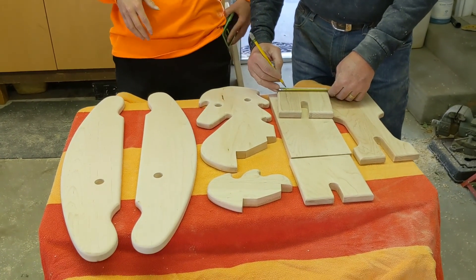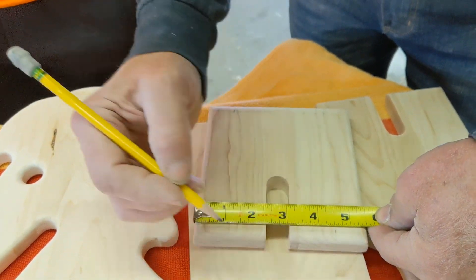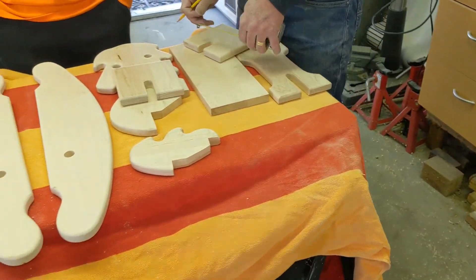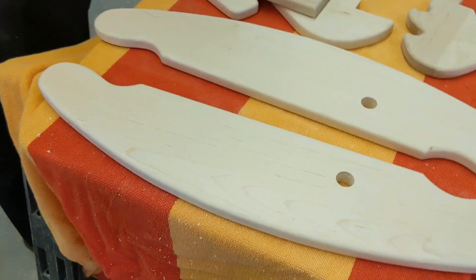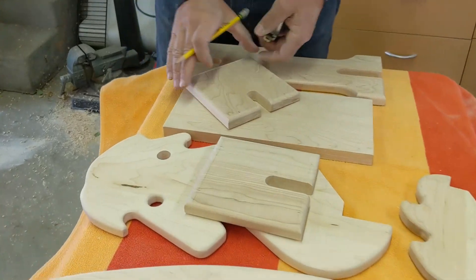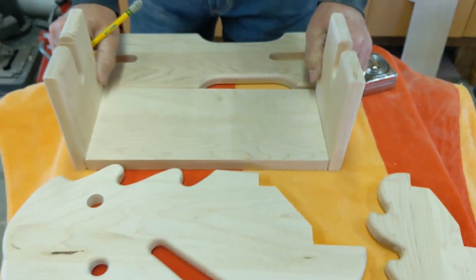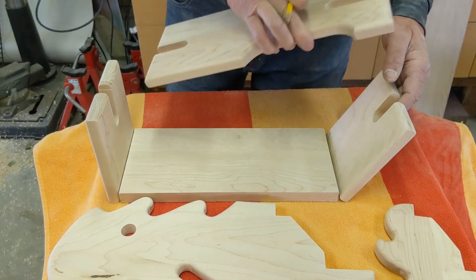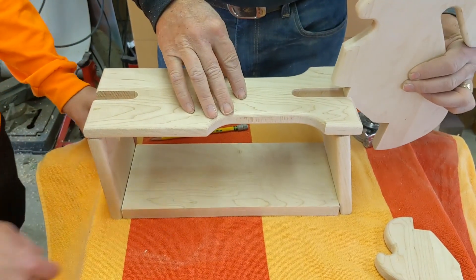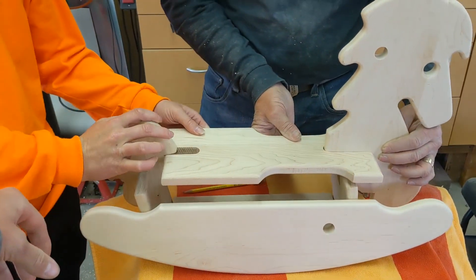So after a couple hours of sanding, we're just laying out the holes to assemble this thing together. It's looking good — just about there. How to build a rocking horse in a day! Really stoked on this. This side we've got the holes marked — this piece goes here, this piece goes here, this piece goes up here, this goes on top. Tail, head — just line them all up. You get the idea.